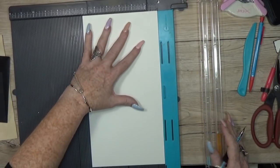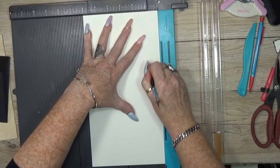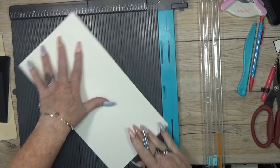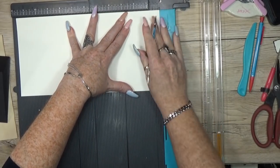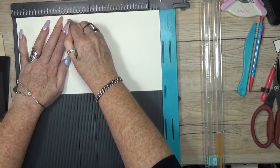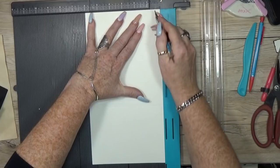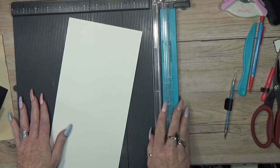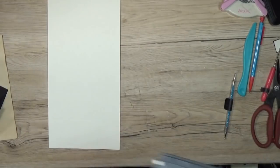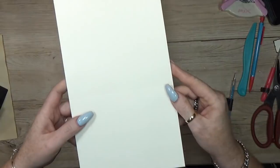The first thing I'm going to do is score at one inch, flip it over, score at two inches and at seven and one-quarter inches, then flip it again and score at one inch. That's it. Now I need my folding tool and then you will see those fold lines.